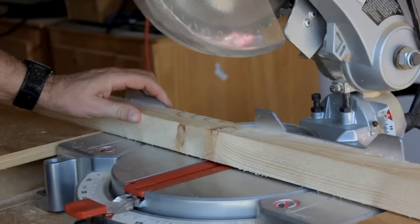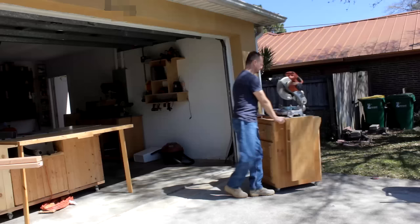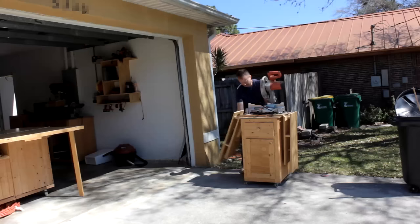However, despite its usefulness, it is still not one of those tools that I consider to be a must have when you are first starting out a workshop. Anything the miter saw can do, you can do elsewhere on other things.